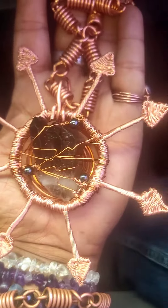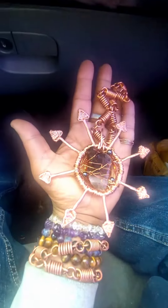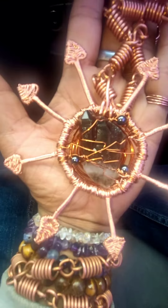This baby is completed. This is the smoky quartz crystal right here in the middle, in the middle with the hematite. It's surrounded in the hematite beads.